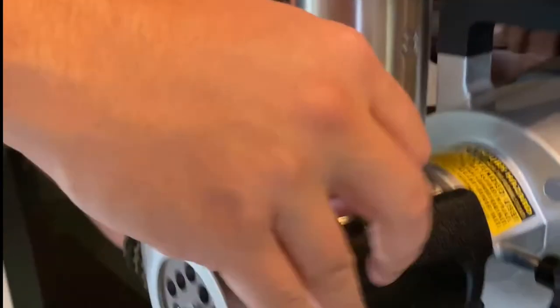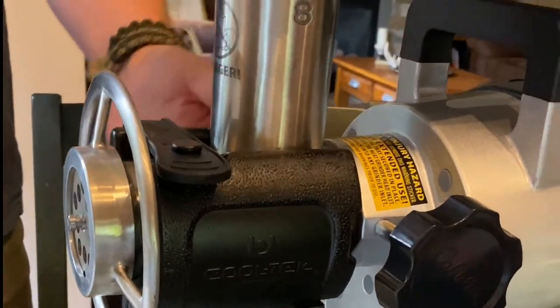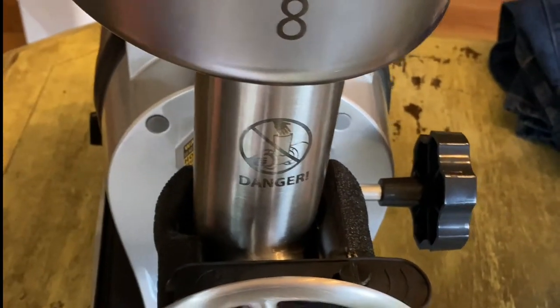This is a neat little feature they provide on this — it's called Cool Tech. You put this in the freezer and it wraps around the throat or neck of the grinder and locks on. Once it's cold, it's supposed to help keep the auger cool inside. We're not sure how much it actually will, but we'll use it as intended and let you know.